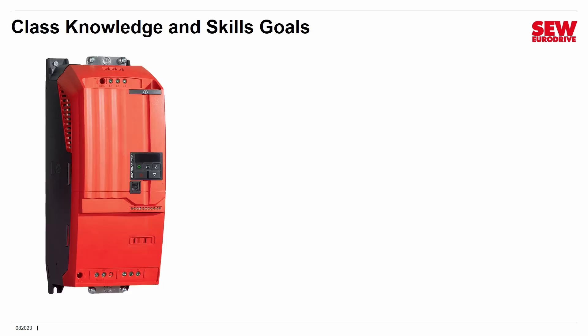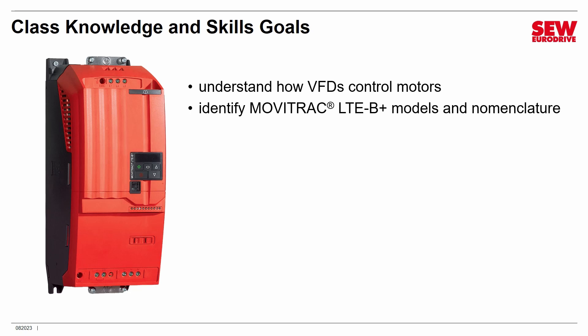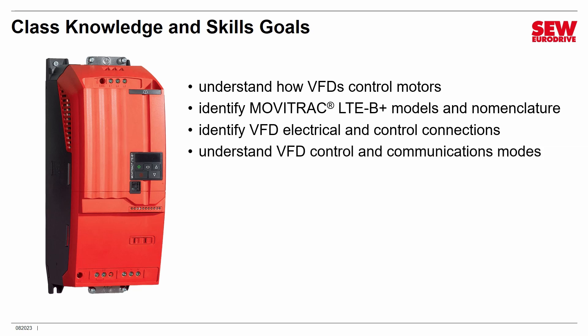Let's talk about what you're going to learn in this class. We're going to start by talking about how VFDs control motors. Then we're going to talk about the MobiTrack LTE B-Plus models and their nomenclature — the SEW EuroDrive codes that identify a product's features. You'll find the nomenclature on a sticker on the VFD. I'll talk about the VFD's electrical and control connections so you'll know how to wire one up to power, the motor, and its control system. We'll talk about control and communications modes, what kind of motors it can operate, how it's controlled, and how it communicates. You'll also recognize common accessories that can expand its capabilities.